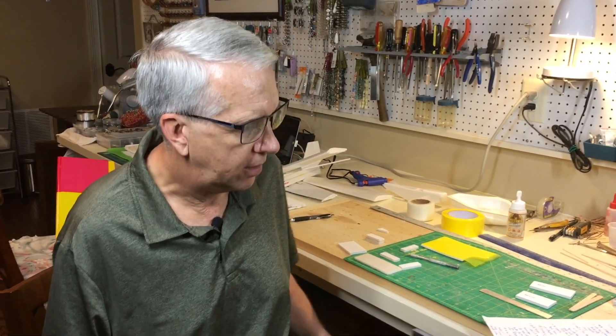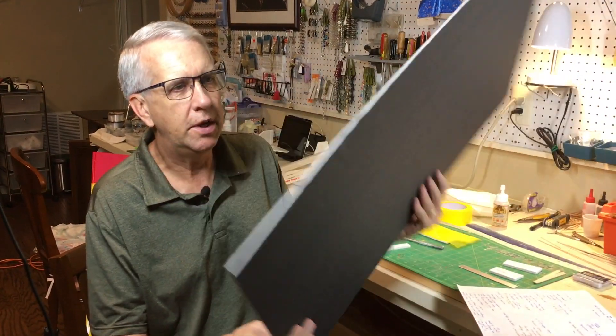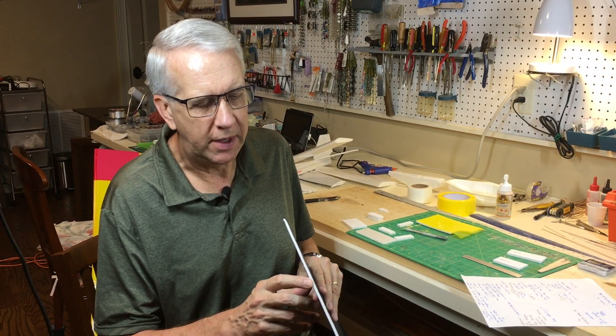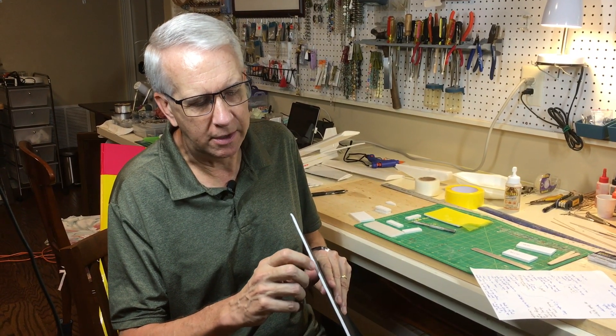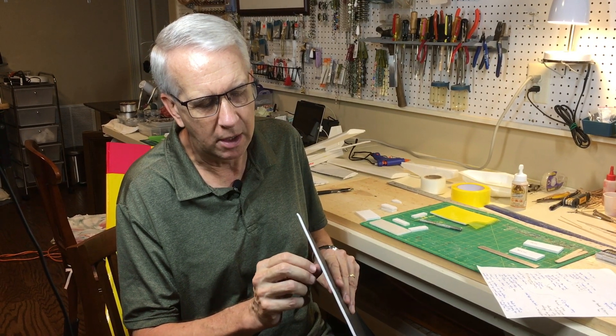What is foam board? This is foam board right here. They typically come in 20-inch by 30-inch sheets. The width is 3/16ths of an inch. There are three layers: an outer paper layer, an inner polystyrene polyethylene foam layer, and then another outer paper layer. Foam board is typically used by arts and crafts stores to mount pictures, which means there will be different types of paper on the outside.